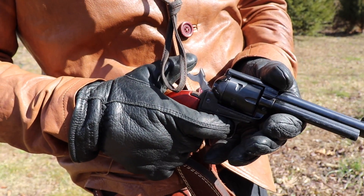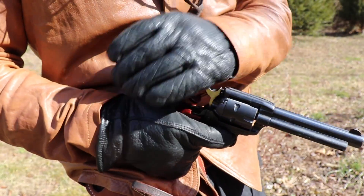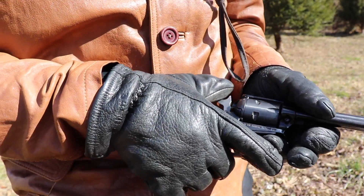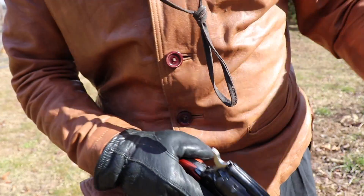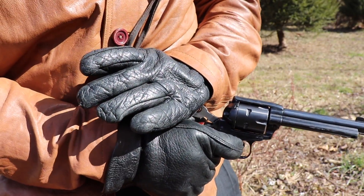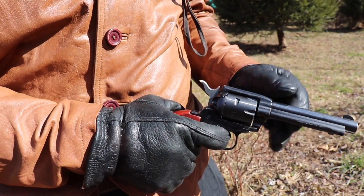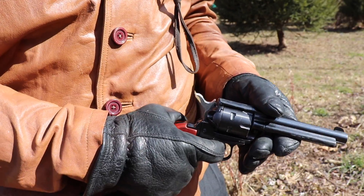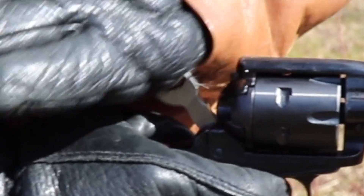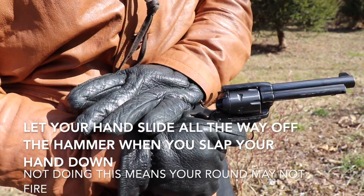I don't recommend pulling the trigger and dry firing it — it's not good for your firing pin. If you need to, it's better if you put spent shells in your gun. On single action guns, if you hold the trigger down and keep pulling it, that's how you fire the most rounds quickly. To demonstrate: you hold your trigger down and you slap it down and let your hand off. Slap it down, let your hand off — it'll hit it every time.